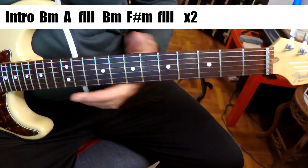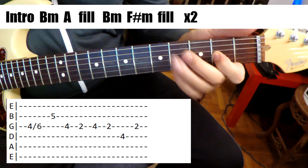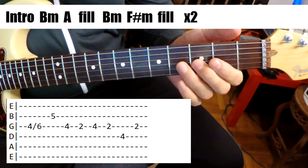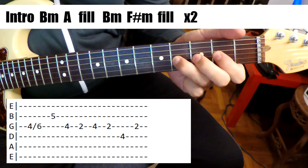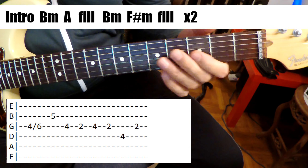Alright, and then we've got a little fill. There's two fills. That's the first fill. I'll put the tab up. Straight pentatonic, right? Straight A major pentatonic.